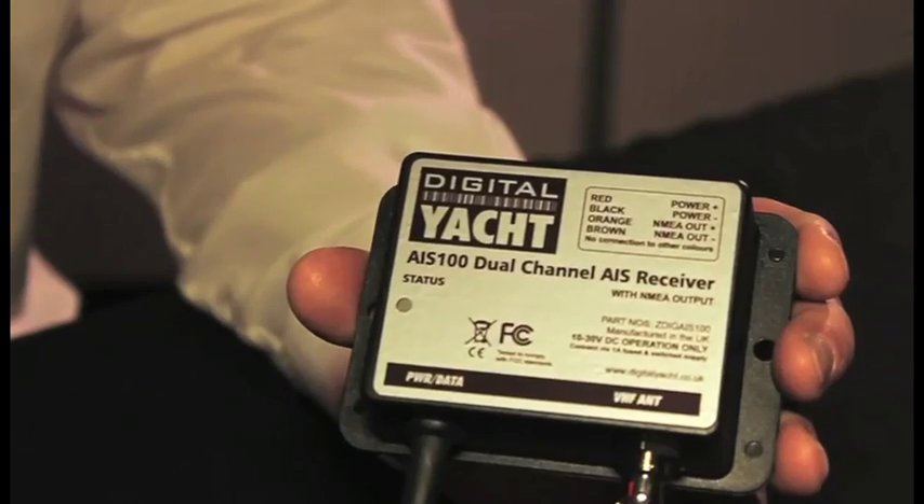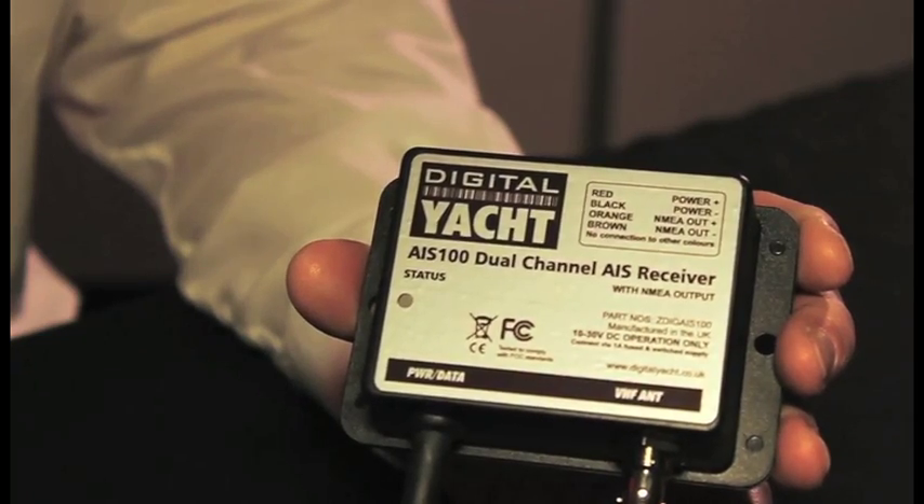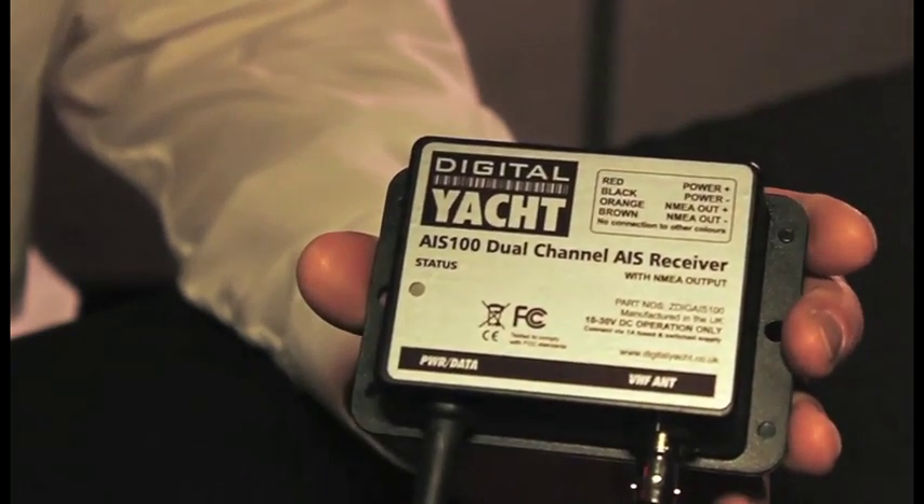First off is the AIS 100, that's this unit here. It's a simple AIS receiver based on our unique dual-channel digital technology. The unit is designed to integrate with standard type chart plotters using an NMEA 0183 interface.